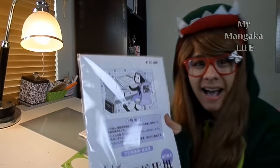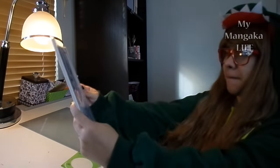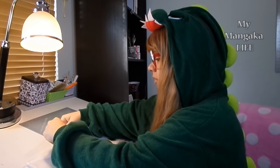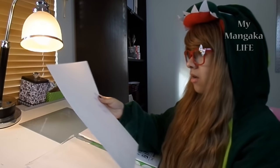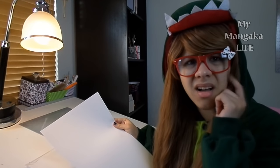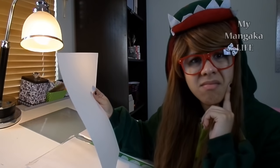You've bought your professional manga or comic paper. You're super excited to get it out of the packaging and get started on your manga or comic. But if you're like most people, you took one look at your new paper and thought: what do all of those blue guidelines mean?